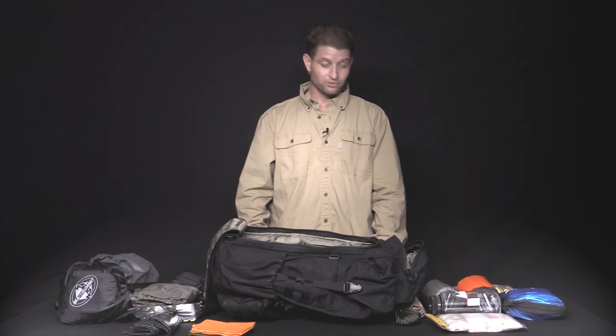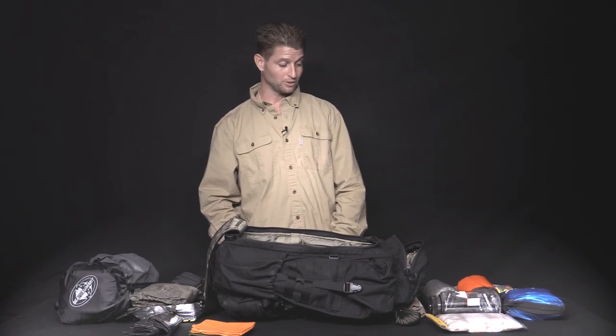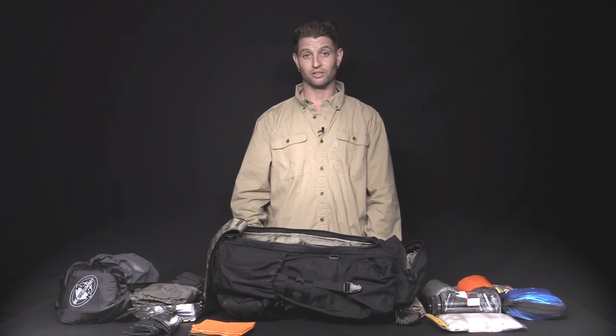This is a quick breakdown of the kit. If you want a much more comprehensive and in-depth breakdown, there's another video on our YouTube channel. Feel free to subscribe, and like us on Facebook as well. Thanks for watching.